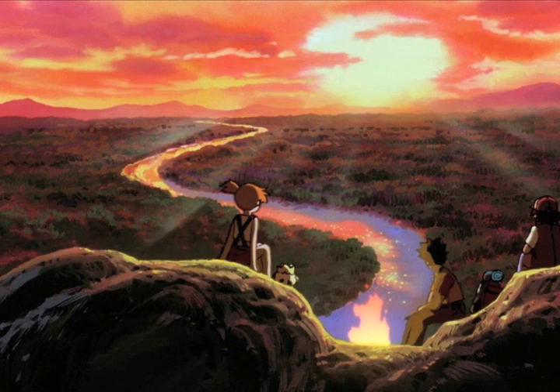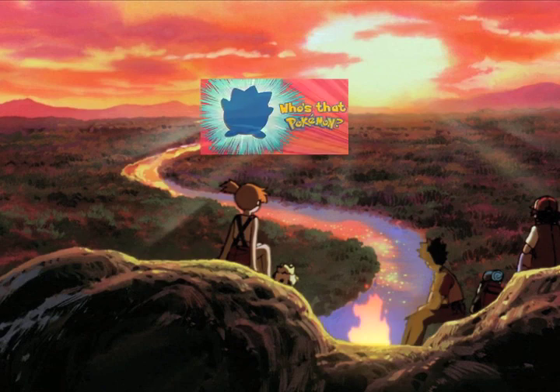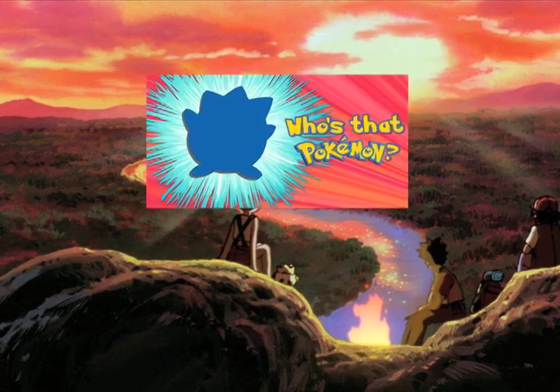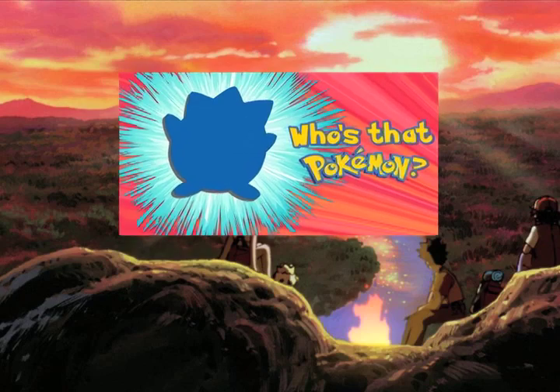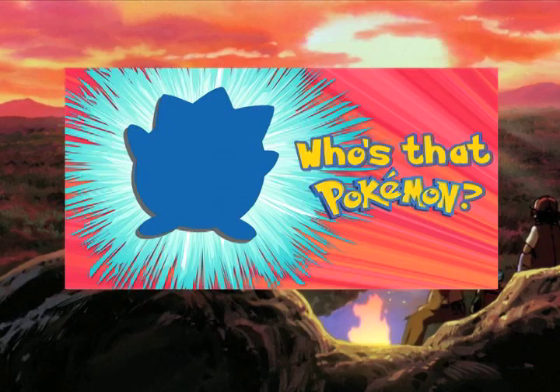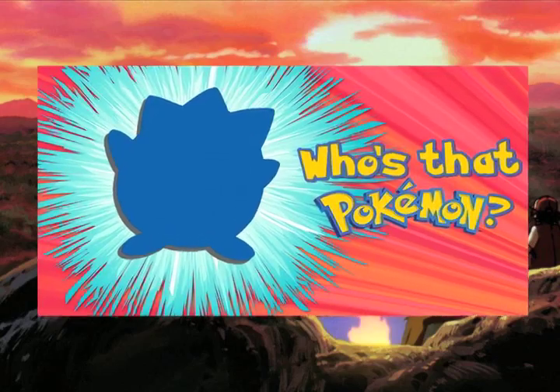Hey, what's up you guys! It's officially finally fall! I've been so excited for the weather to change and it finally is! However, this video would have been perfect for summer as it has nothing to do with the fall season. But nevertheless, here it is!